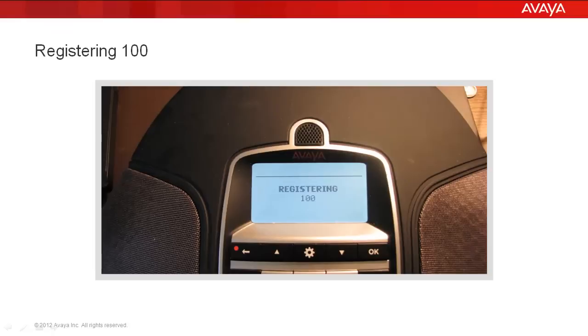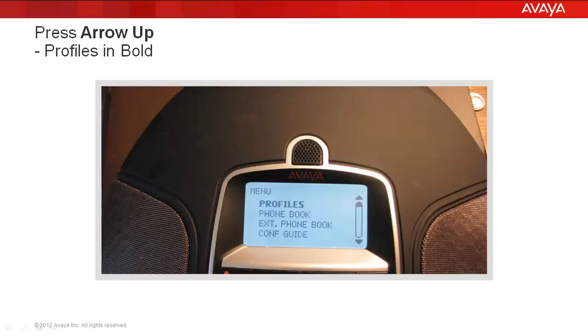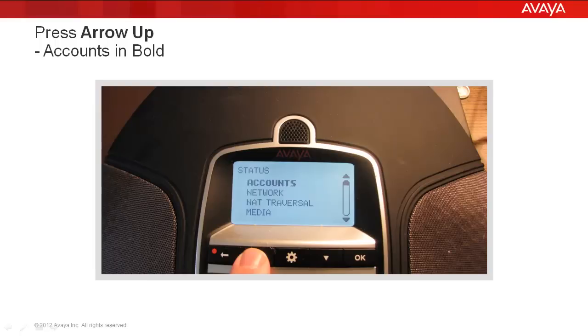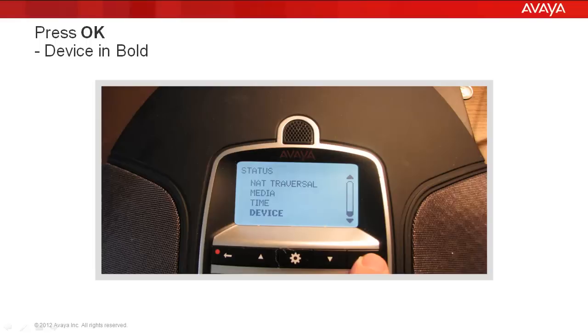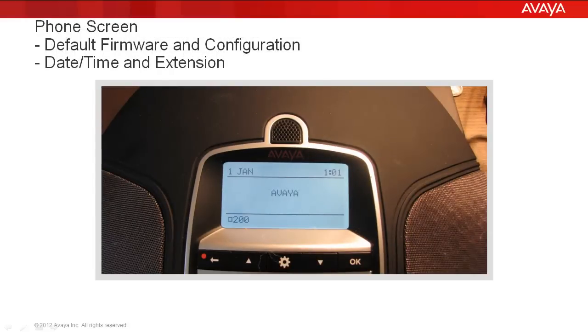Then you see 'Registering 100,' and the phone comes up with default information — 1 January, 1 o'clock, extension 100, not registered. We press Menu, Arrow Up to Status, OK, Arrow Up past Accounts, then OK on Device. It tells us we're now at factory version .7, which was put on the factory March 15, 2012. Back at the main phone screen, you can see the default date and time, and the extension is now 200 — not registered to anything. That's because when you restore the factory firmware, you also reformat all the configurations. The phone is now prepared for you to configure it to register to whatever call server you need, and to upgrade it to whatever software release you plan to use.